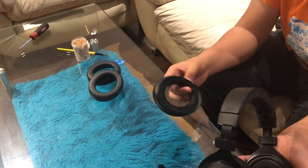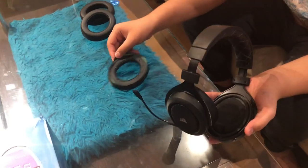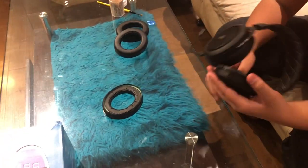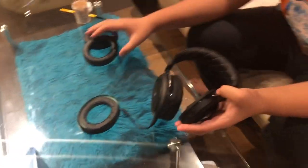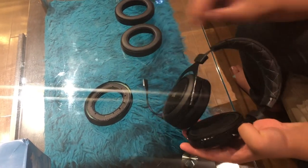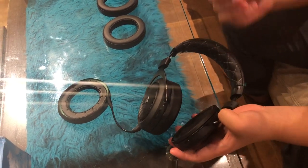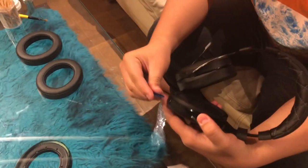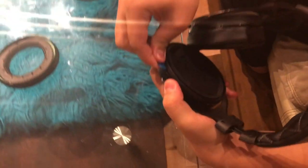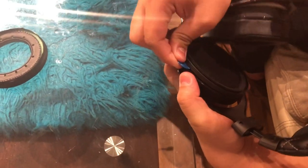First I took off the old earmuff — it just came off with a pry, really easy. Then I noticed something that didn't look right compared to the other side. I grabbed a guitar pick and started going around the seams to find any clips, and I felt a few.